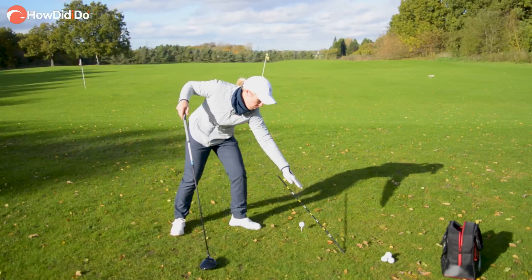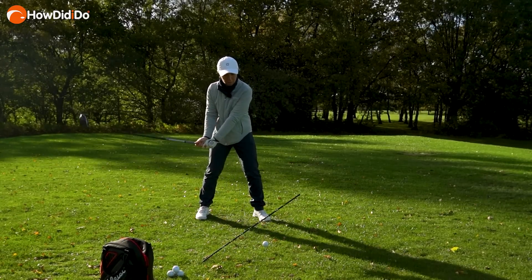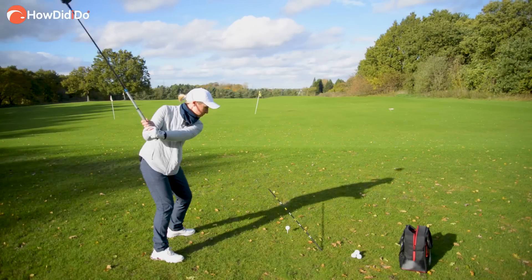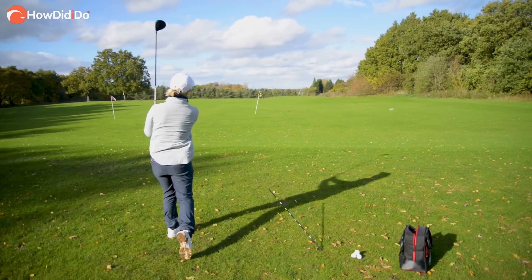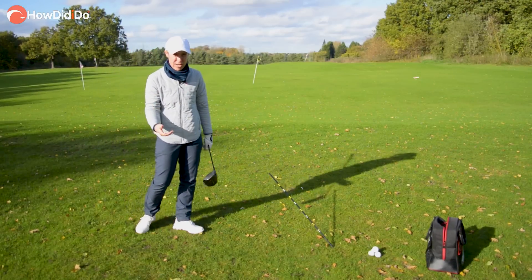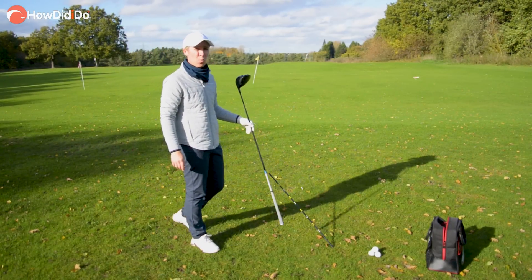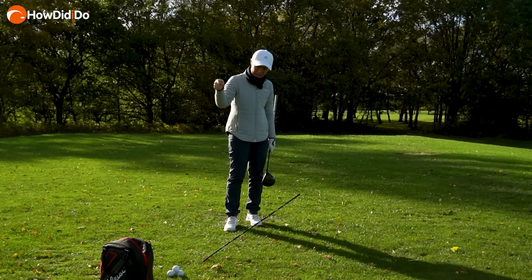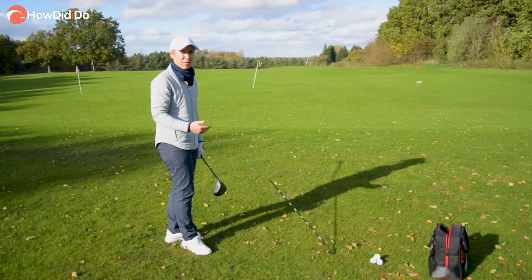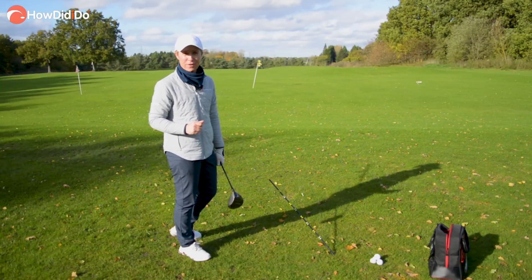So you come in from this side — that inside path with that upward motion — basically the opposite to that line. Think about your setup, getting that shoulder low, even feeling like you're on your back foot, and try to miss that alignment stick. We launch it with our body through the shot like that. That is a really nice way to get rid of that aggressive out-to-in and downward motion on the golf ball, increase the angle of attack, and make yourself slightly more shallow.